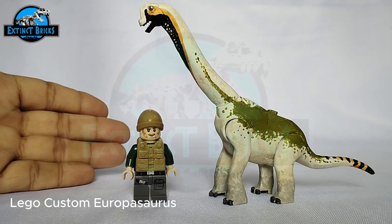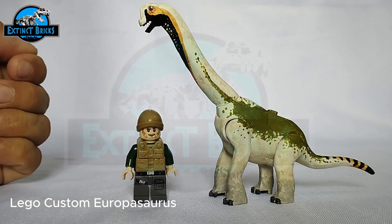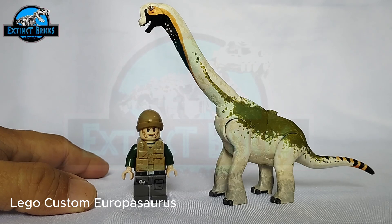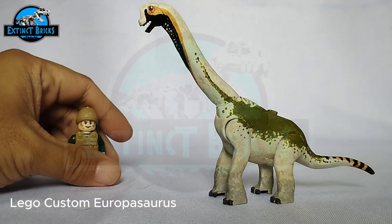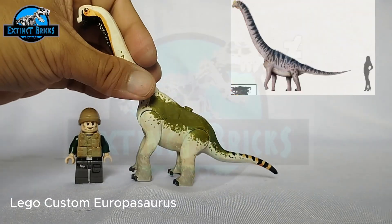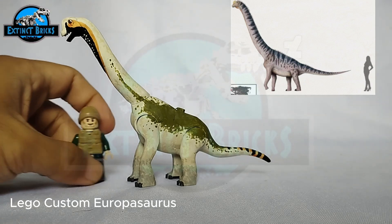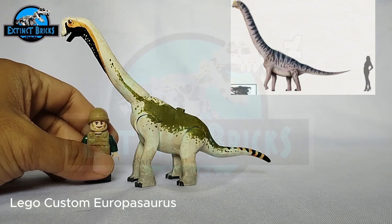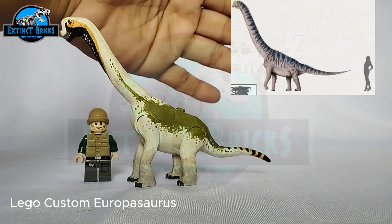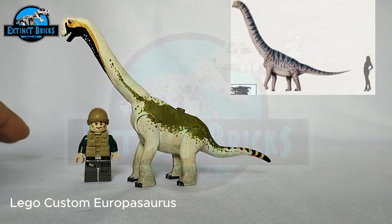We have here our Europasaurus and Cretaceous Bricks is back for some size comparisons, comparing it in terms of size with our human counterpart. You can see that it's actually almost the same size as described on the right side of the video.